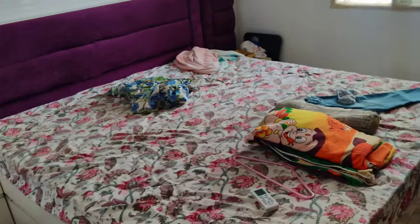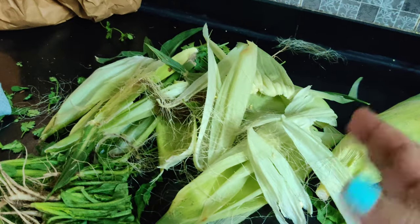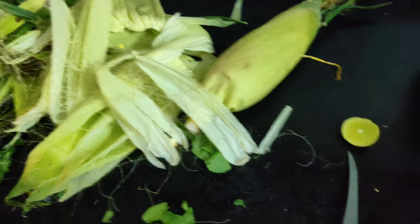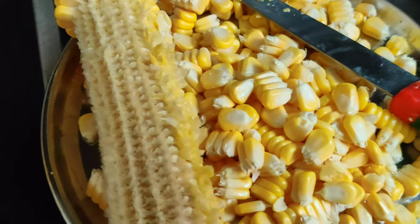I am shooting a recipe, so go clean your messy room. Now you can see how much of a mess. I have cleaned corn here because corn and pasta I am going to boil together.